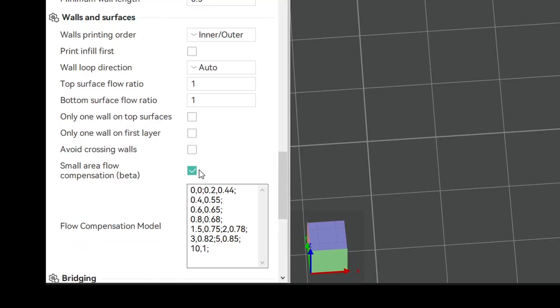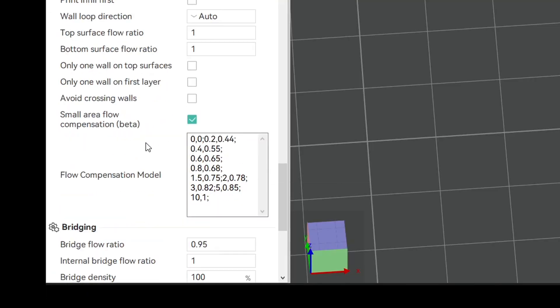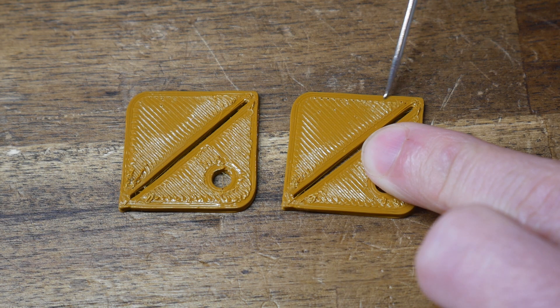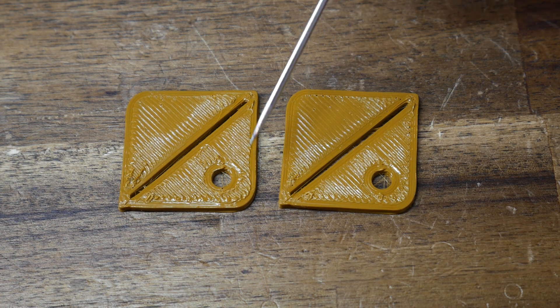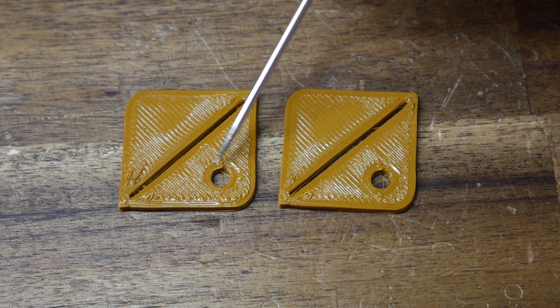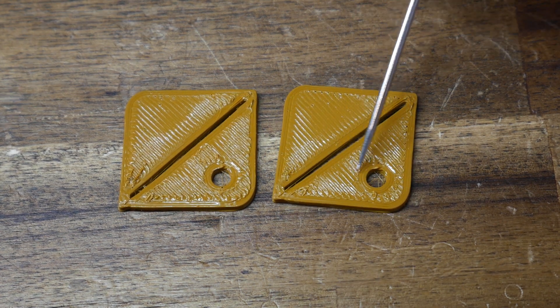There's our baseline — but what happens if we enable the feature with the default model? For me, there's a definite improvement. The extrusion on the longest section is still spot on, it's still over-extruded in the short areas but it's definitely better, encouraging us to tune further.